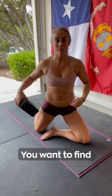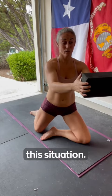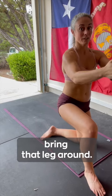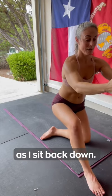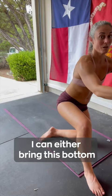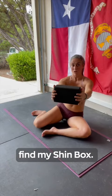Find this position. You want to find your neutral in this position. From here, you're going to find stability. You're going to bring that leg around — notice I'm still holding this block. Play with this. As I sit back down, I can either bring this bottom leg forward, or I can reach around and find my shin box.